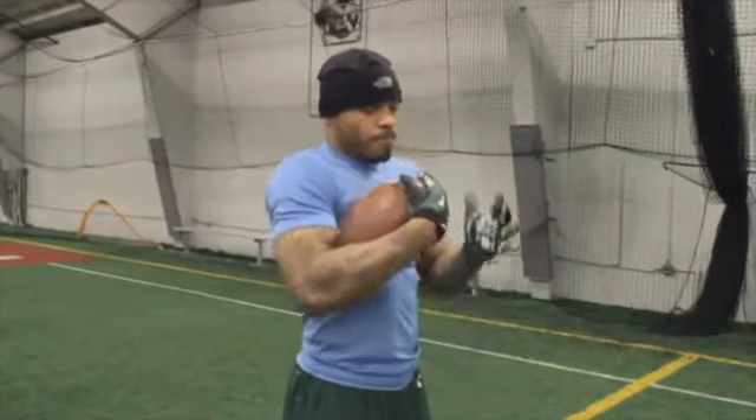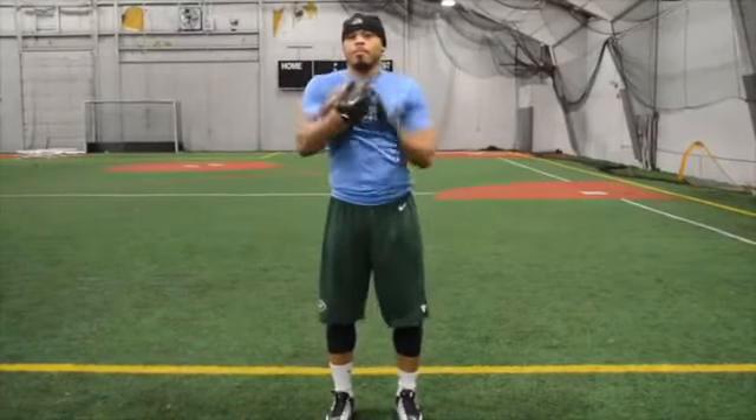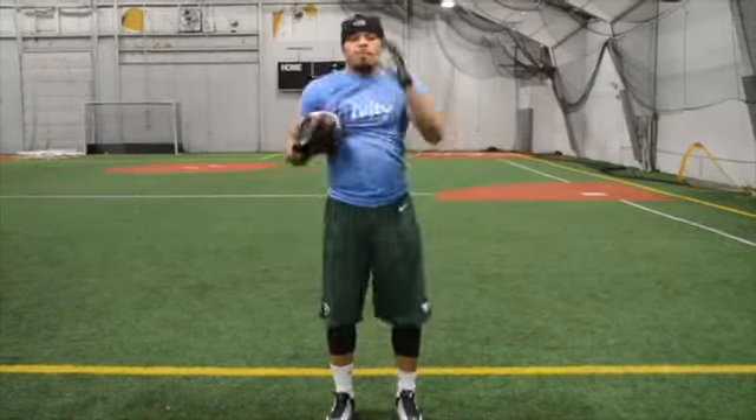Every three seconds, switch the ball to the other arm by grabbing the upper tip of the ball with the arm not holding the ball, and then rotate the ball to your other arm. Once in your other arm, make sure it is securely held at your chest. Let's go.